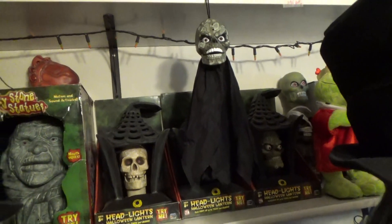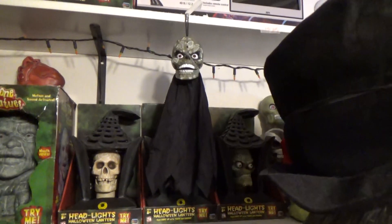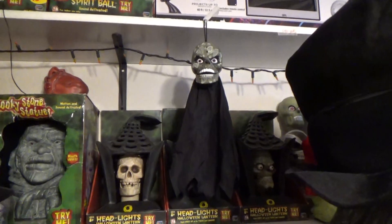Now, many characters are made in this series. As you can see, I have one over here, and I have another one over there — it's the mummy. They made these characters for a few years. I believe they started in 2008 and made them through 2010, and I believe this one is a 2008 model.